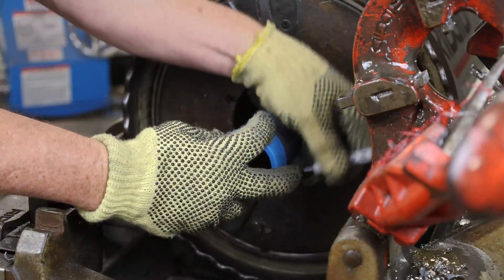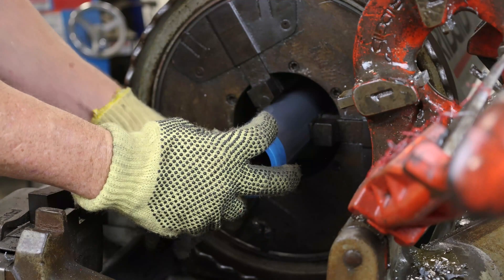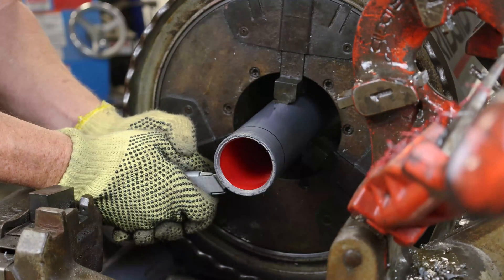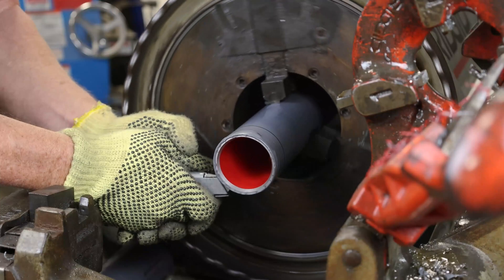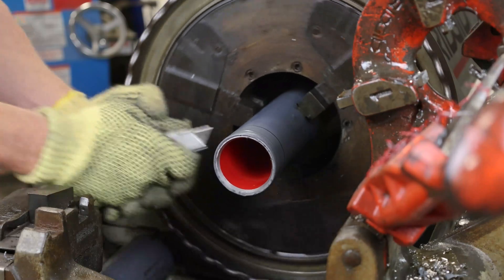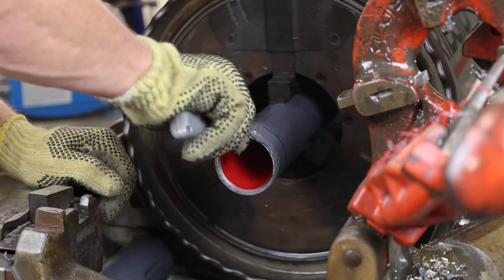Use a marker to mark the length. Hold a utility knife upside down and engage the foot pedal of the threader. The conduit will spin and a cut will be made around the circumference of the conduit. Next, make longitudinal cuts down the length of the conduit.